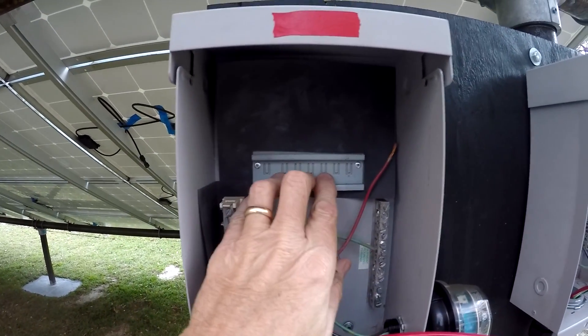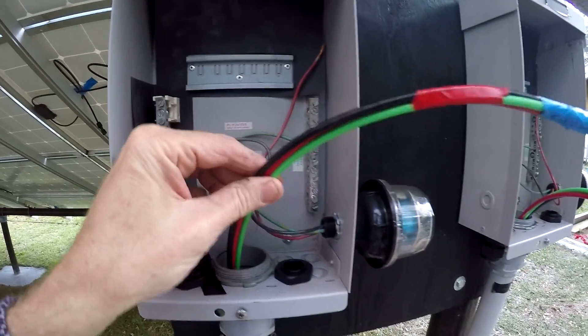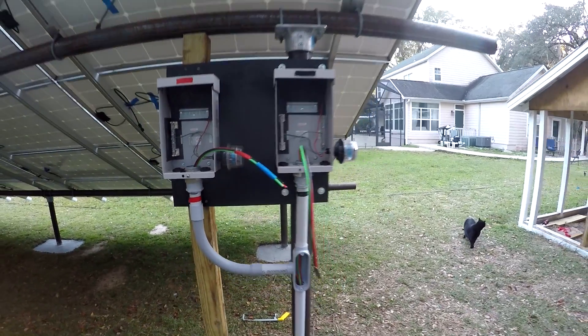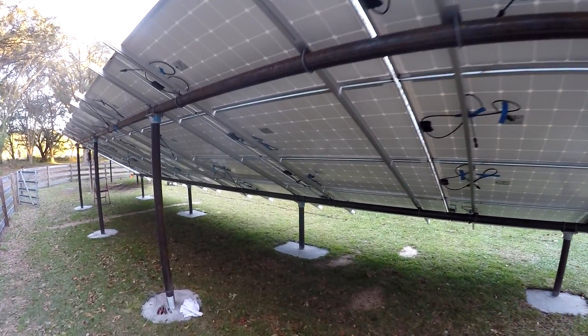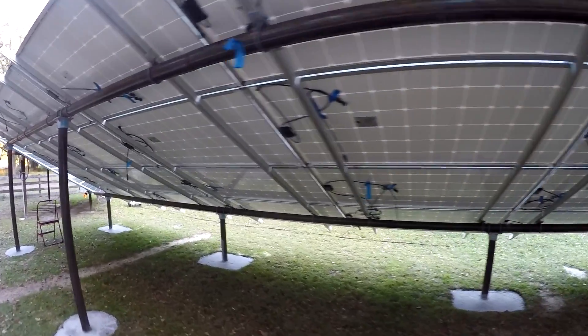So next I'm going to populate this with the breakers - there'll be four breakers in each one - and I can wire in all the combined wire for both of them. I think I'll wait on doing the power wall, and since it's going to be dark soon, I'll go ahead and wire in all this stuff while there's no power on it. Let's get started.